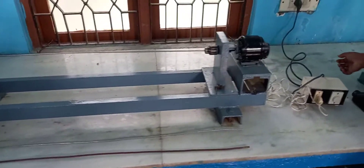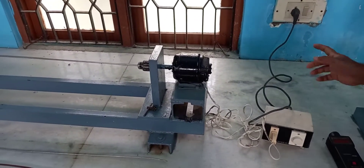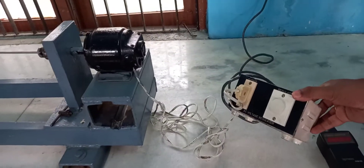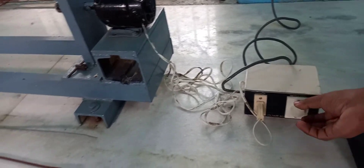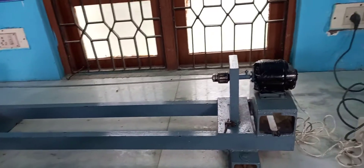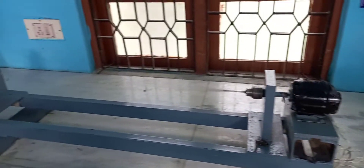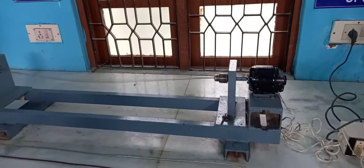Now we do the experiment. The motor is being switched on. There is a control switch provided which is used to control the speed. There is a knob for increasing and decreasing the speed — it works like a regulator. You have to slowly increase the speed using this regulator.